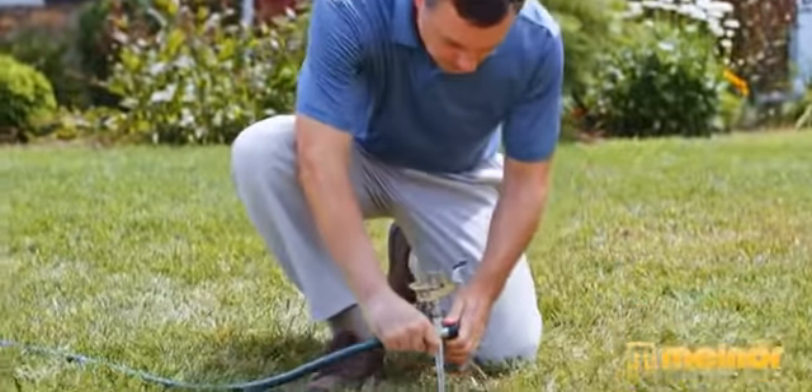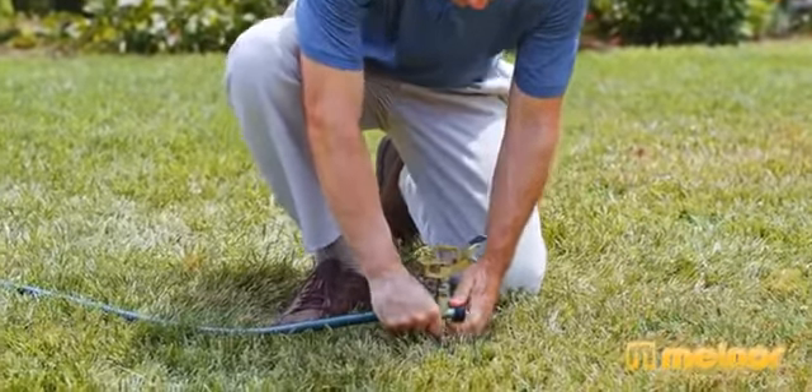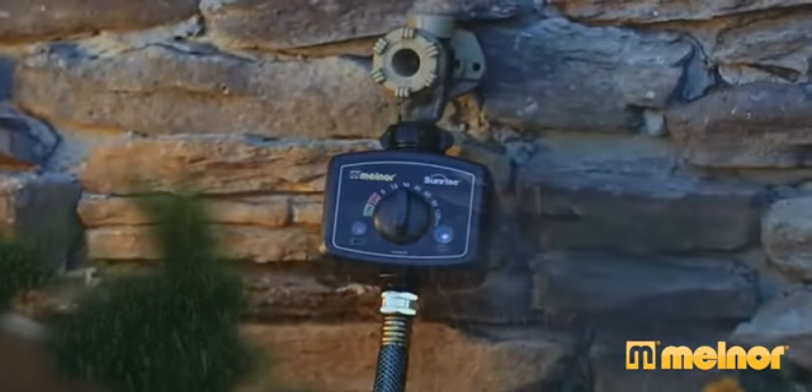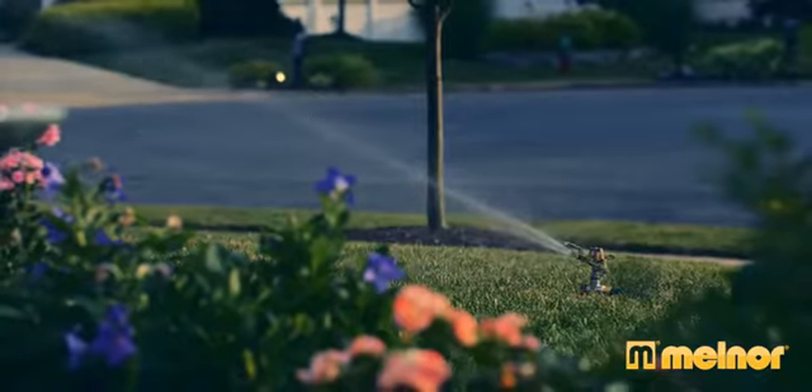Using your sprinkler, soaker hose, or drip irrigation system — every morning when the sun comes up, the water turns on. It's that easy.